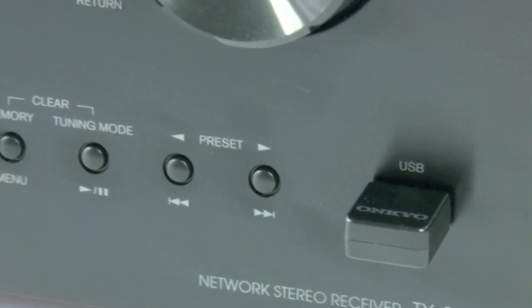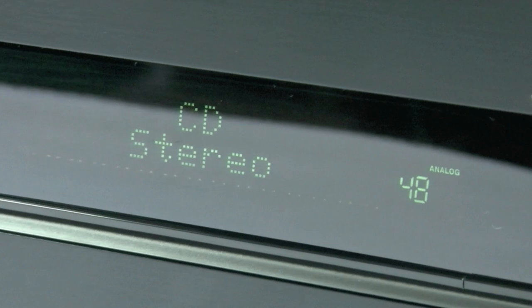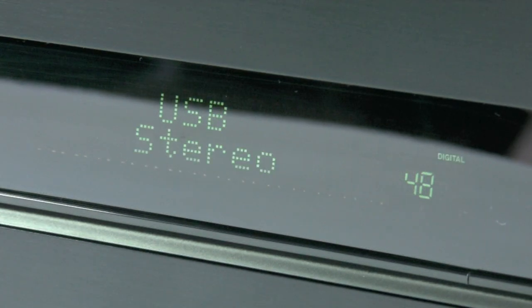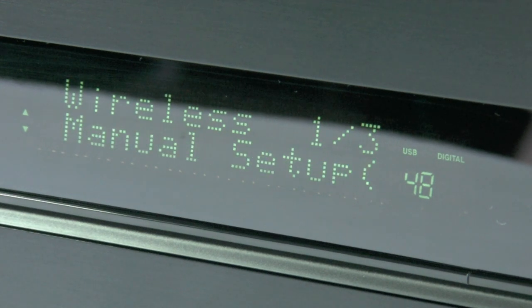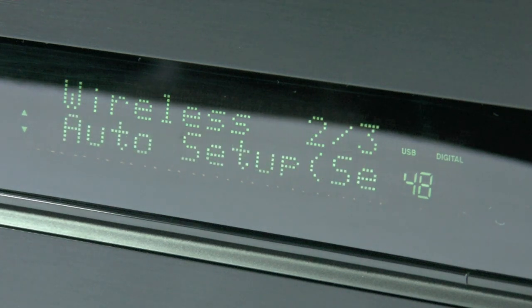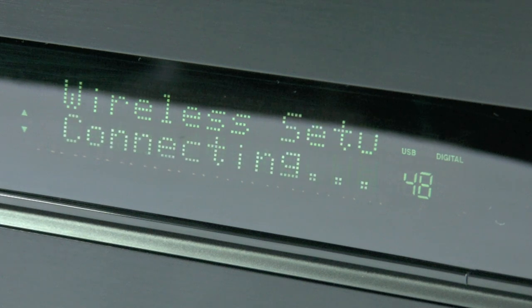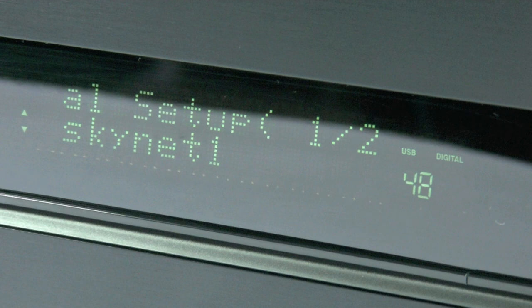I'm going to show you how to set up the UFW1 on the TX8050. Once you have connected the USB Wi-Fi dongle, switch over to the USB input using the remote control or the front dial. You then need to search for the wireless network — it will automatically come up once it is initialised. I recommend using manual setup so you don't accidentally connect to someone else's network. It will take a few moments to scan all networks in the area, then provide a list you can scroll through. Here is my network — I'll select my main network and press enter.